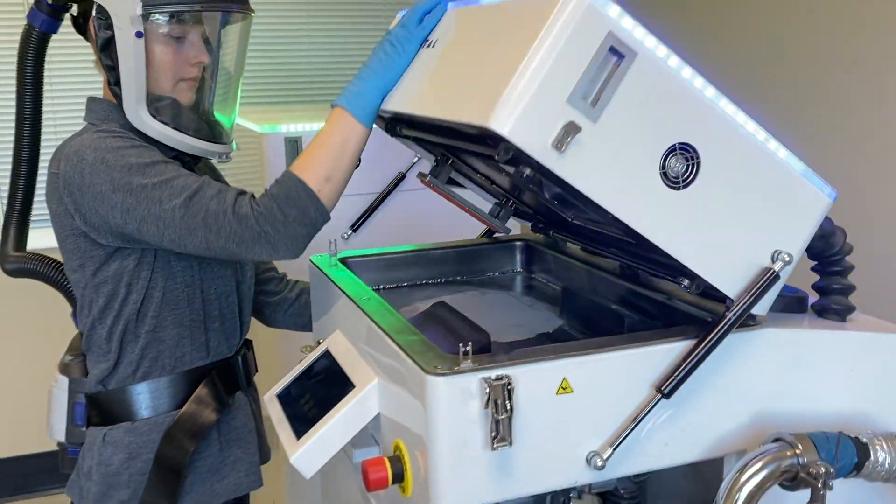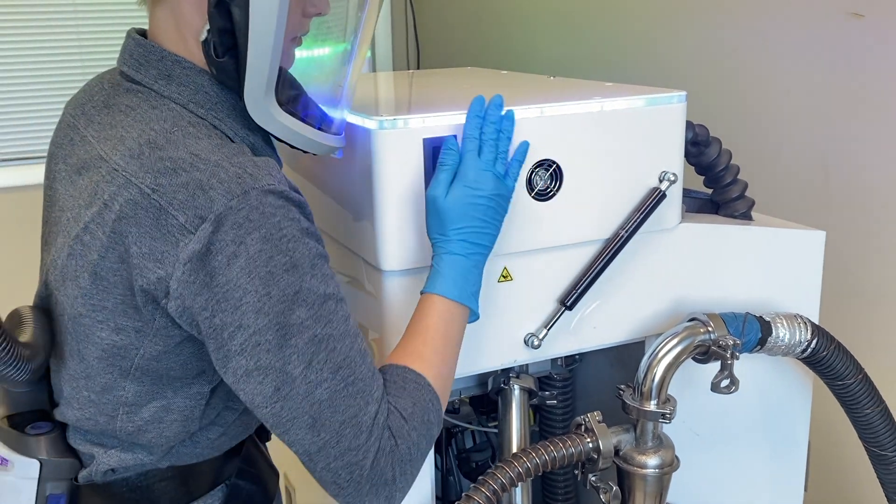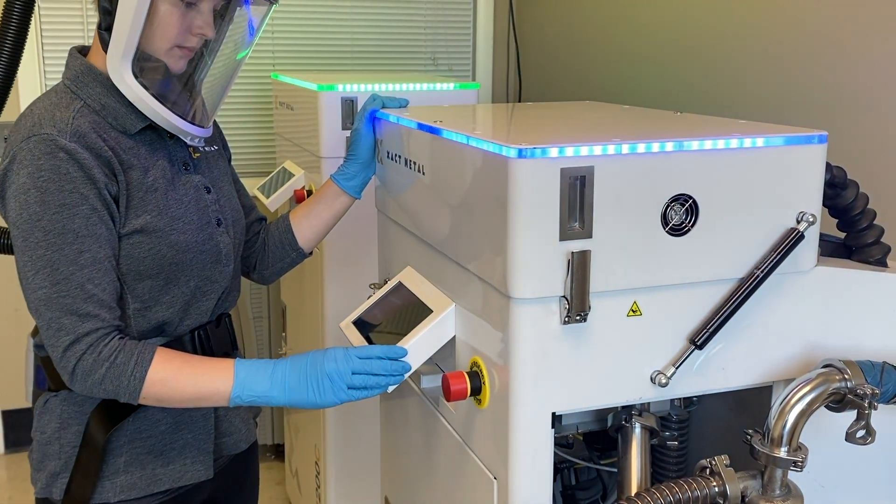Finally, the print is all ready for its next job. Close the lid and engage the interlocks on either side. Now you're ready to begin the purge.